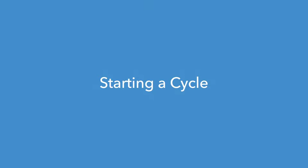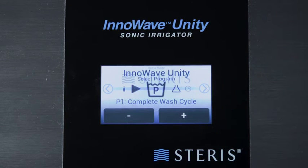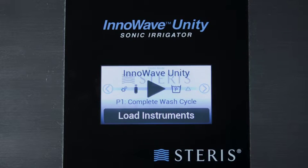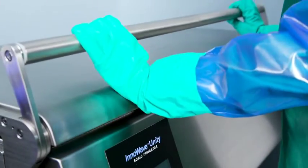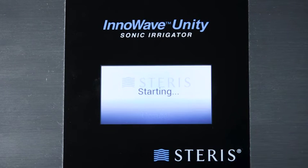Starting a cycle: Select the desired cycle to initiate processing the load. Touch the plus button to scroll through the cycle options. After selecting the desired cycle, touch the center arrow button until the Start Cycle icon appears and the Load Instruments message appears. Confirm the screen displays the desired cycle, then touch Load Instruments at the bottom of the screen. Once all instruments are loaded, close the lid and pull the handle forward to engage the lid lock. Touch Start at the bottom of the display.